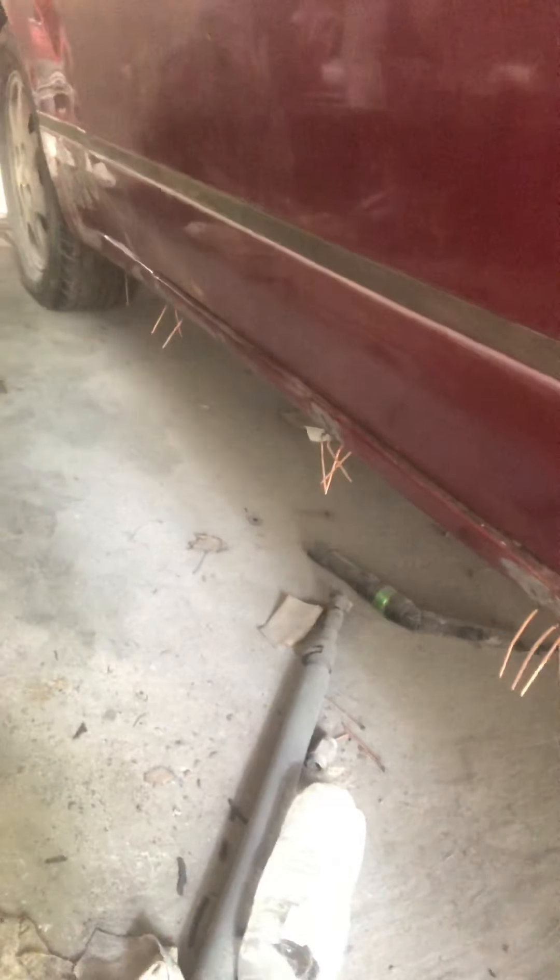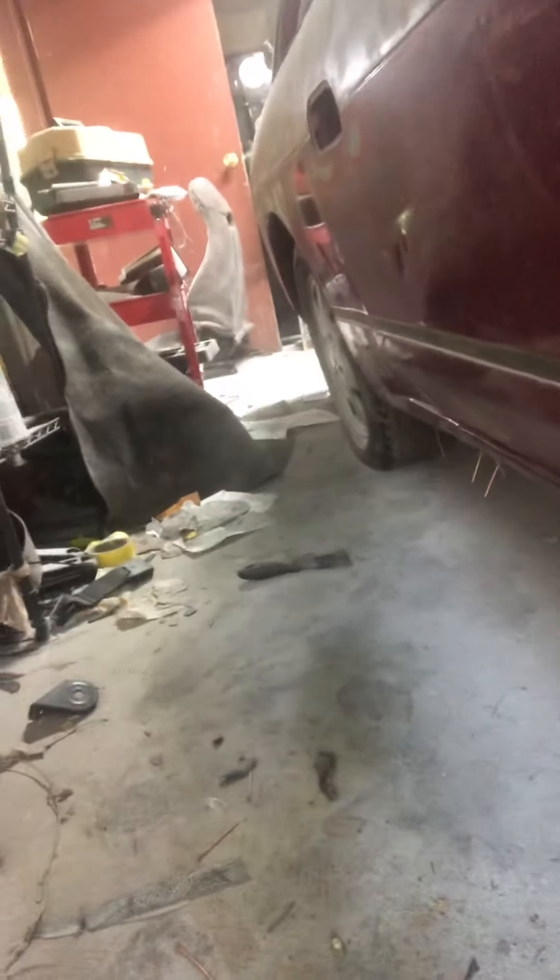Most of the damage is down here where they picked it up with a backhoe and took it around the junkyard, so the whole rocker is just garbage under there. But you'll never see it, and this is a $500 junkyard car, so I'm not gonna waste days and days trying to get that super flat. If you want to crawl up under my car and laugh at it, well, go for it.